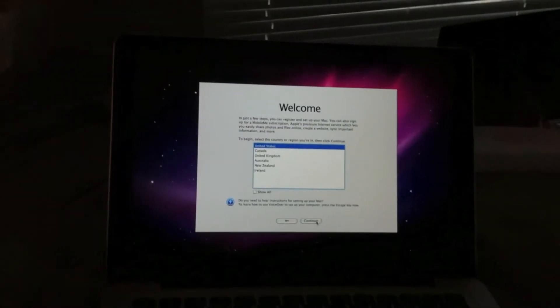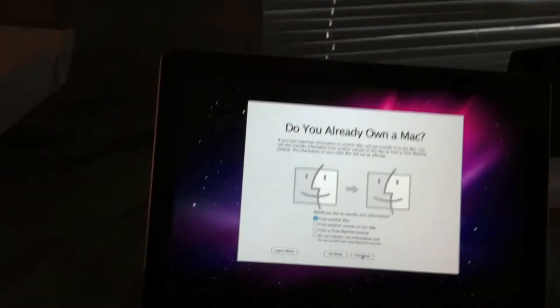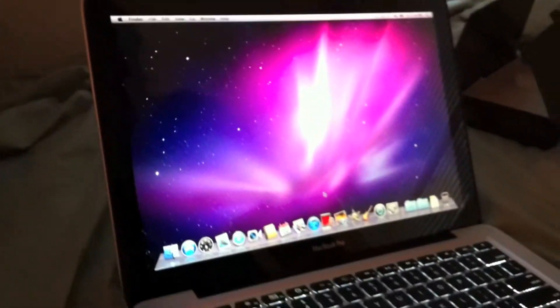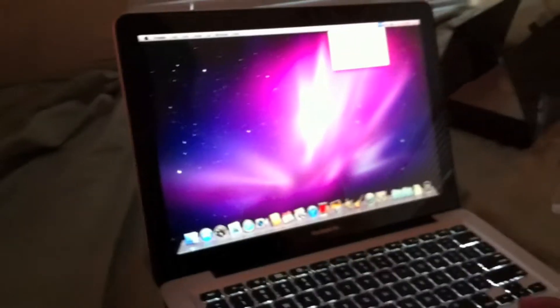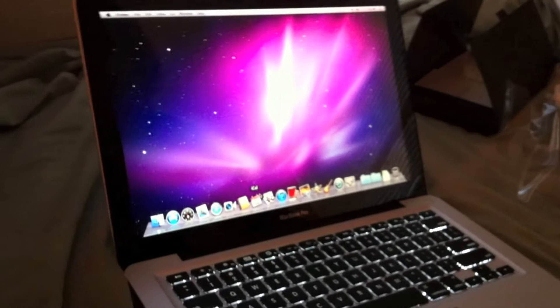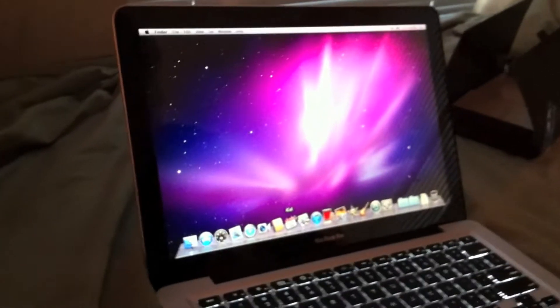So we're in the US of course, so we'll select United States. We're going to do 'not transfer my information right now' since it's a new Mac. We'll choose a network and put in the Apple ID and everything. I unfortunately forgot to record, but I haven't done a single thing with the computer — it just brought it to the desktop. We're going to customize it, put some programs on it, and then we'll put on the hard shell case and do a Geekbench test and some other things.